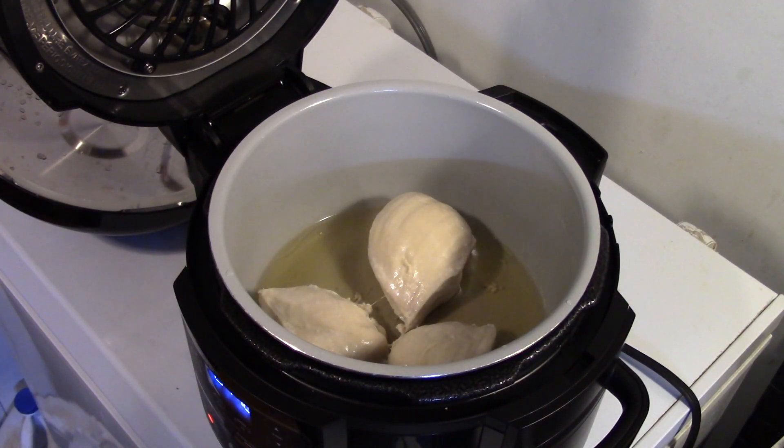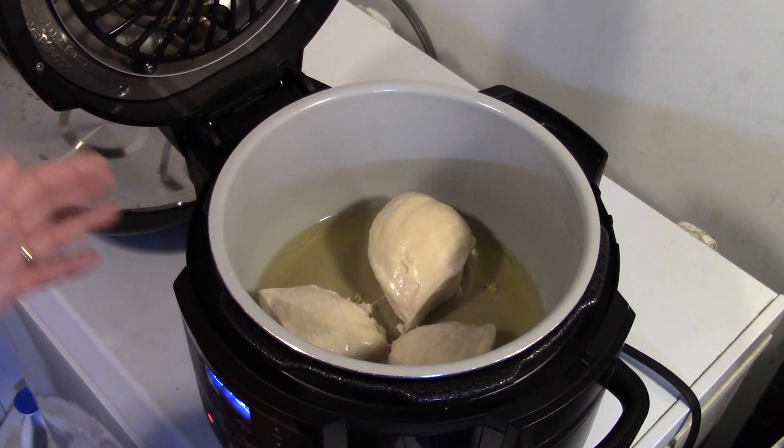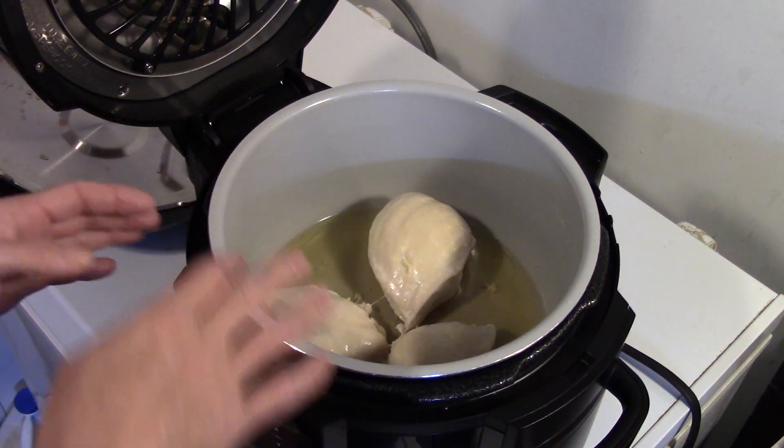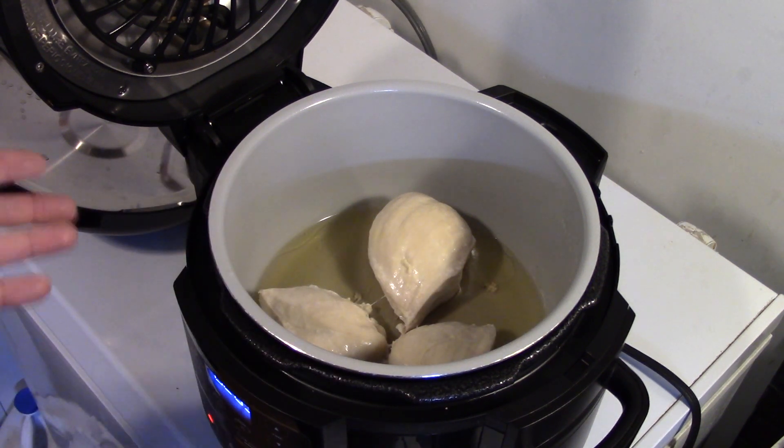My chicken is done; I did that quick release of the pressure. I'm going to take it out of here, shred it up on the plate, and return it back in here. Now real quick — a lot of people ask me what do I prefer more, the Ninja Foodie or the Instant Pot. The Instant Pot is really great, don't get me wrong, I love it. But I prefer the Ninja Foodie more because it's an air fryer and a pressure cooker all in one. The pot's wider and lower, so you have more surface area for sautéing, and it's a non-stick pot. But don't get me wrong, the Instant Pot is a really great pressure cooker.